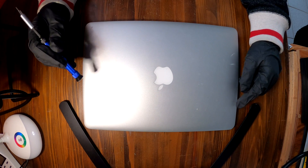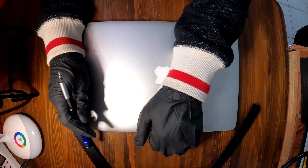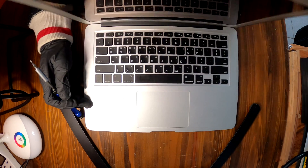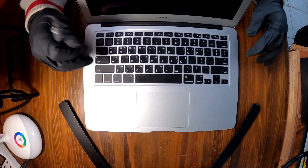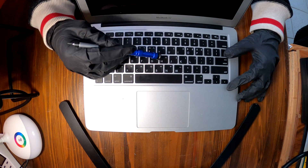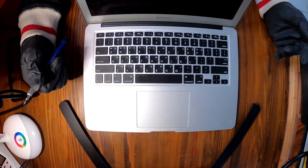Good morning. We have a MacBook today with a shorted out keyboard. The entire keyboard got shorted out — the customer spilled water on it.